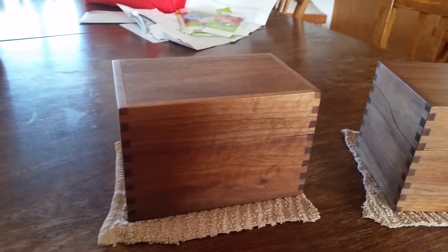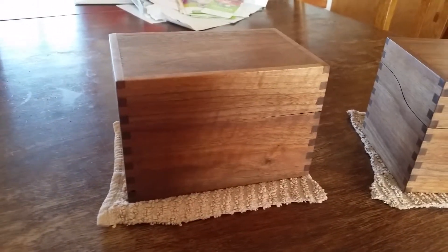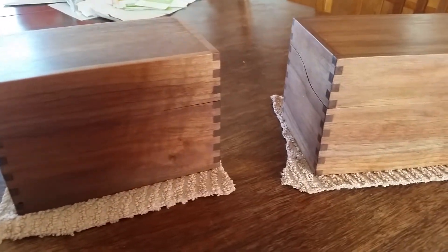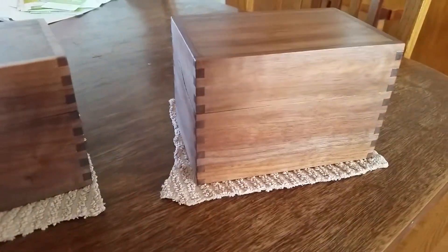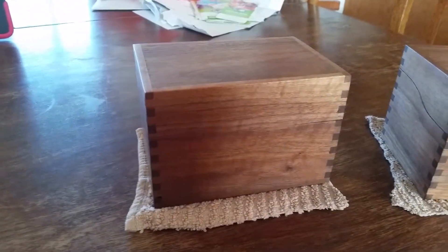Sometime I'll have to show the jig I use. I have an Incra iBox jig — it's about a $160 jig. I use it on a router table, and I really enjoy doing these little things. They're kind of fun to do.